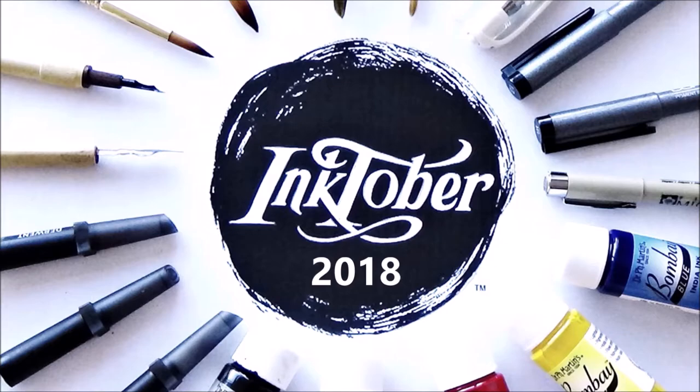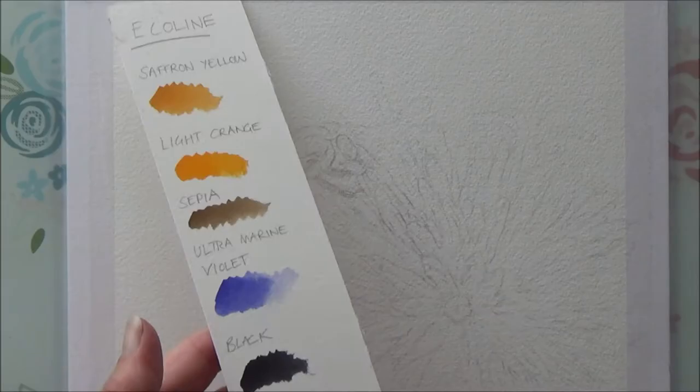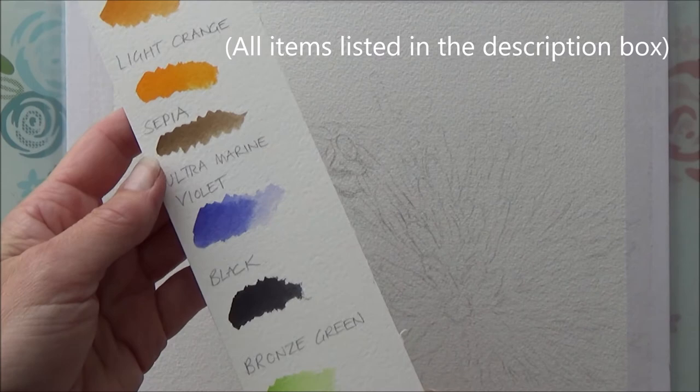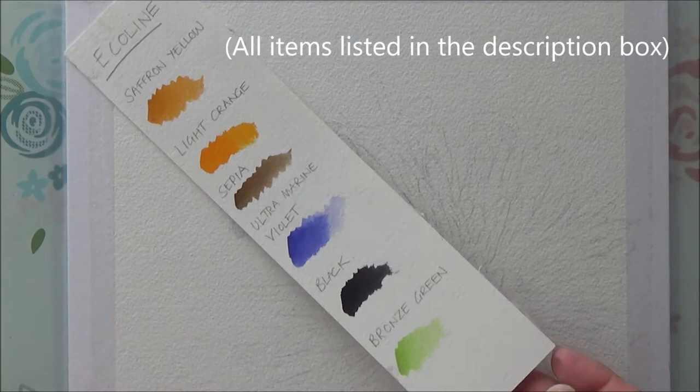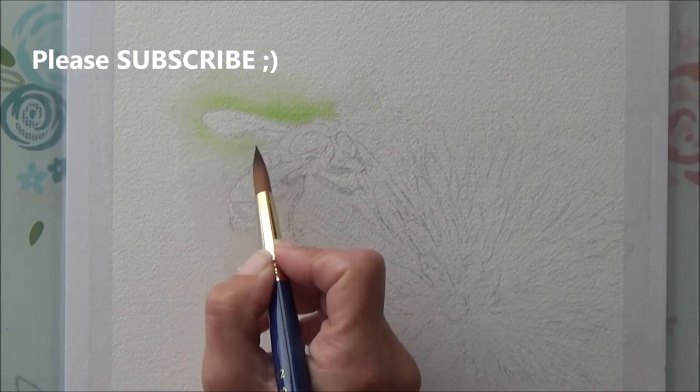Welcome to another daily art video for Inktober 2018. Today is day 17 of the Inktober art challenge and the word prompt from Jake Parker's official list is 'swollen.' This puzzled me for a while — with my animal-themed Inktober I thought of a swollen puffer fish or animals with swollen bellies, but ended up thinking of an insect that could cause you to swell up if it stung you.